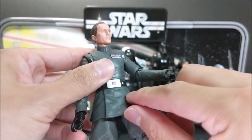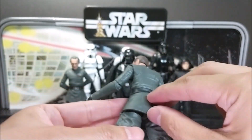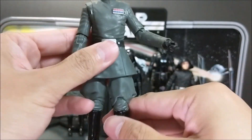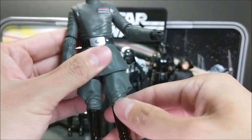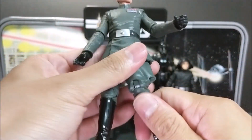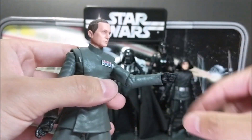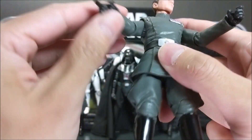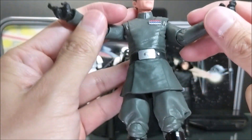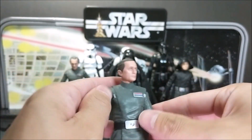Waist turns. Here's the articulation for the legs — this is a kind of hard plastic that wraps around pretty tightly on the back as well, so there's not much articulation. The leg comes out this much, far back, forward, backwards. Double-jointed knee, and ankle goes like this. The left hand is a pistol-holding hand and the right hand is another grip — they're both pistol-holding hands, and there are no hand swaps on this figure.